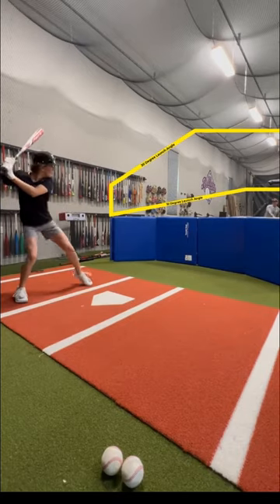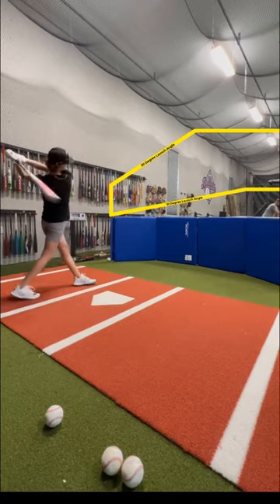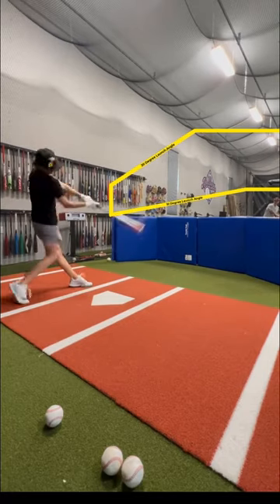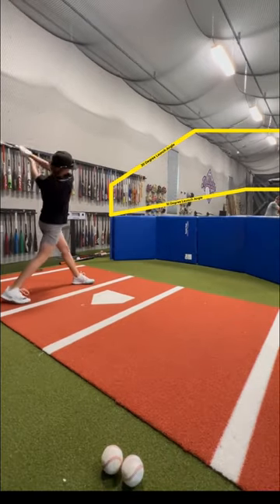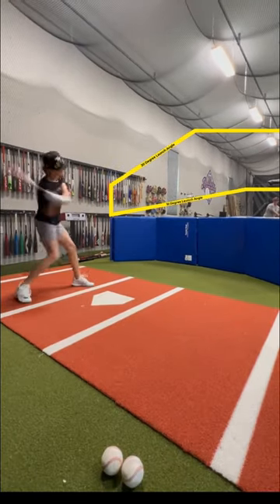We build a wall with mats 5 feet in front of the plate. The goal is to elevate each swing above the mats and below the top yellow line on the cage. That will put me in that ideal 10 to 30 degree launch angle range.